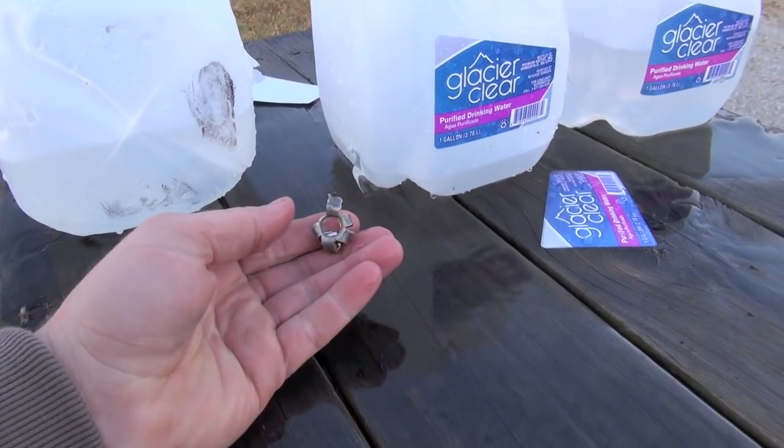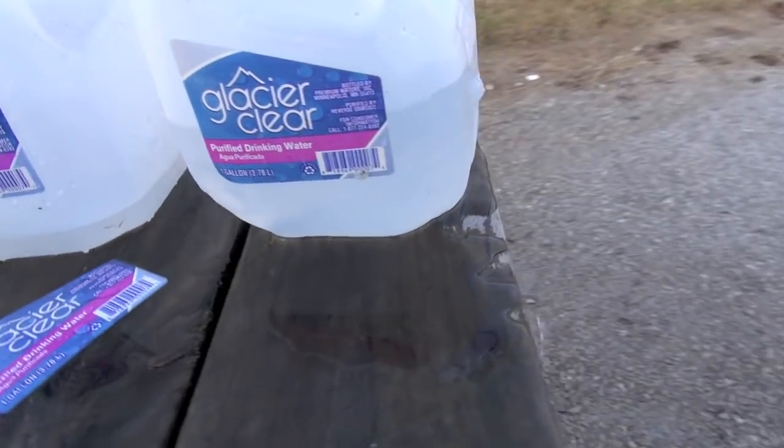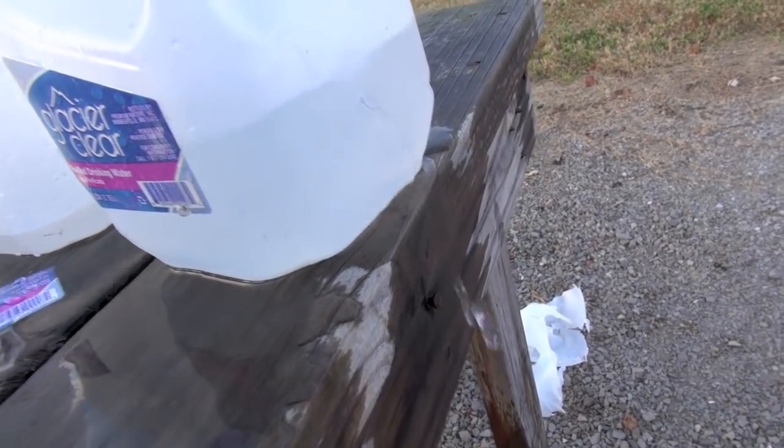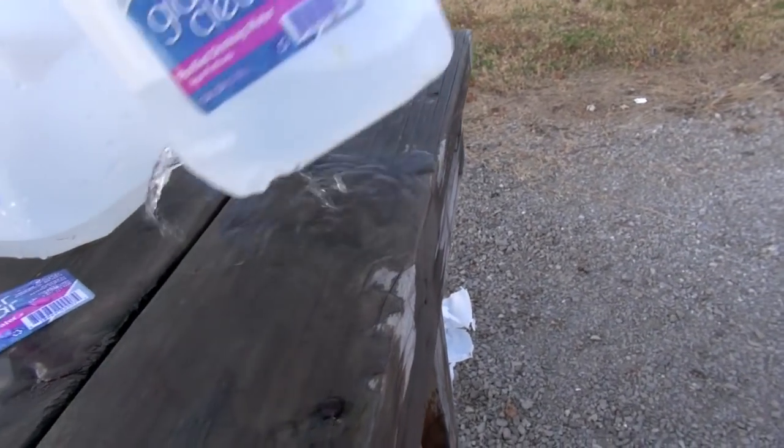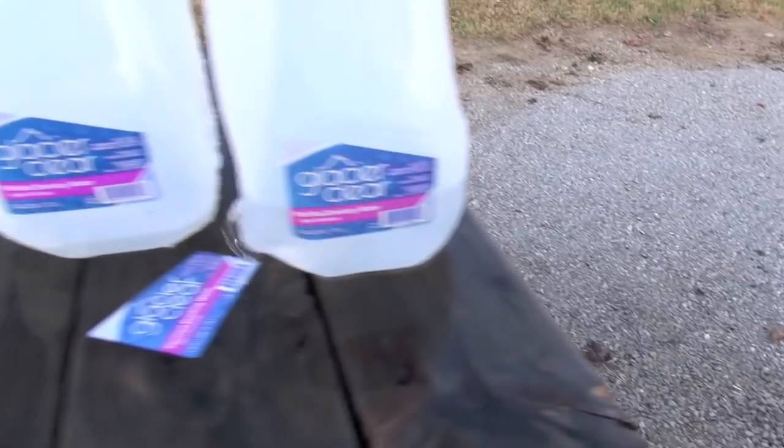Looks pretty nasty. Complete pass through on five, and also complete pass through on six. Nothing inside it. Slug is gone. So, six gallons.